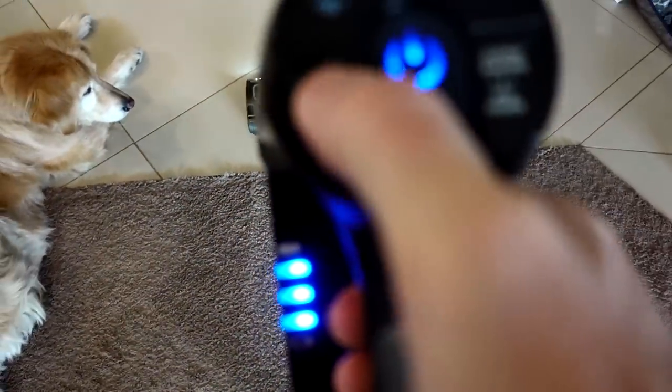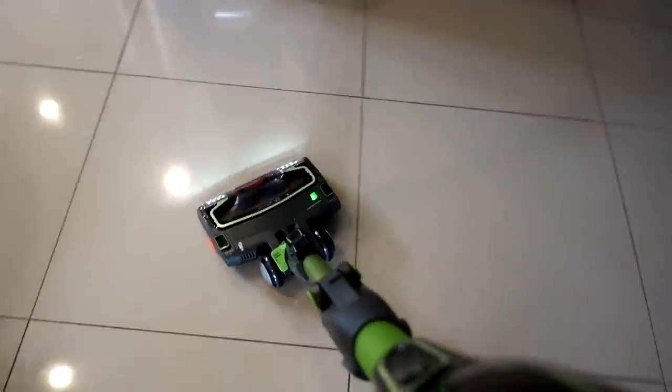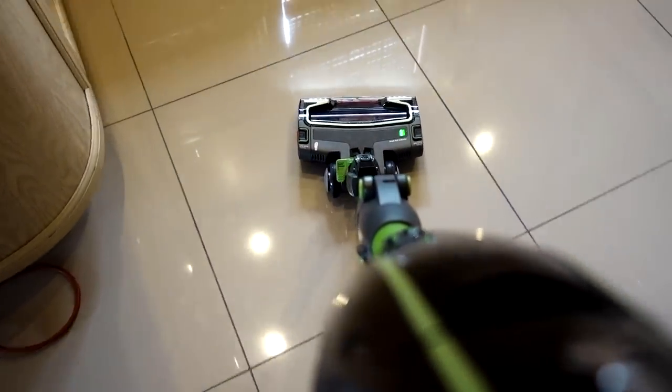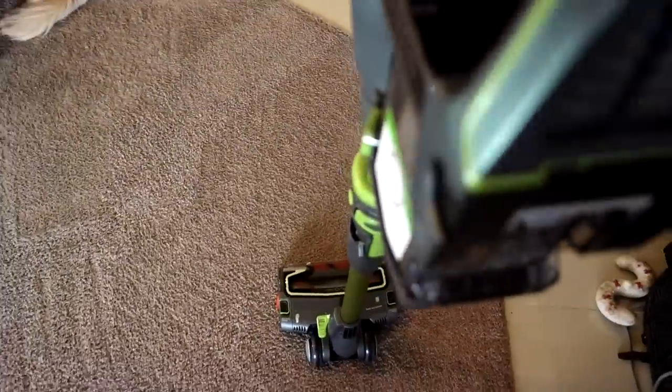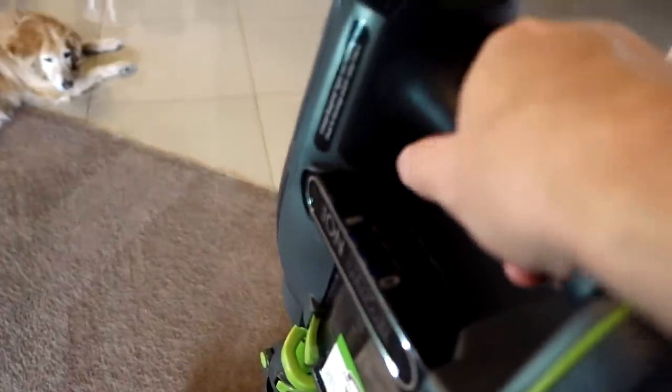I'm going to switch over to the hard floor setting here. I don't feel it pulling like I did on the carpet. Back to the carpet setting — I already got some dust and hair in there without doing too much vacuuming. So that's a good first sign. I really want to put this thing to the test and see how it works compared to the advertising claims.